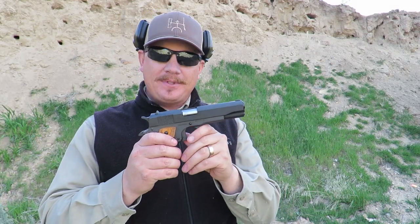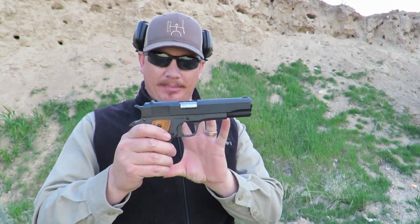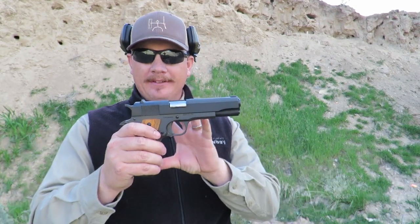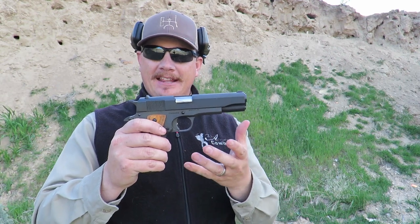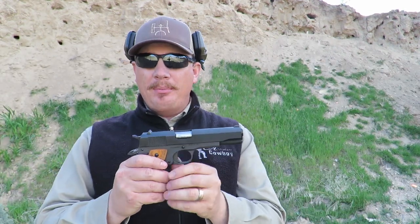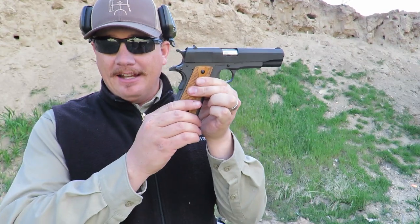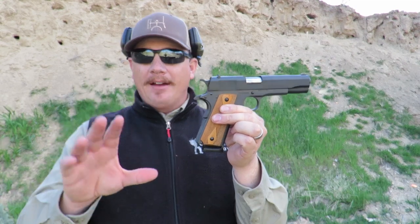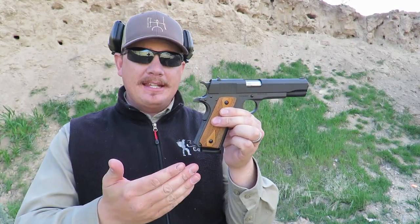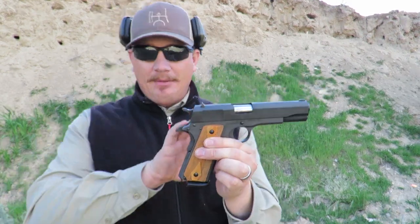This 1911 from Cimarron was built for the Wild Bunch matches with the Single Action Shooting Society. It's supposed to be a World War I-esque handgun. Cimarron did a really good job of getting that. However, there are going to be quite a few people that complain about the fact that it is a combination of a 1911 and a 1911 A1. The simplest way to break down that debate is to say it's a 1911 frame and the rest of the parts are 1911 A1s.